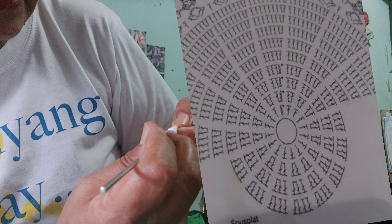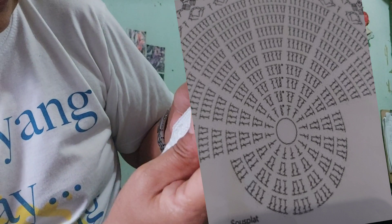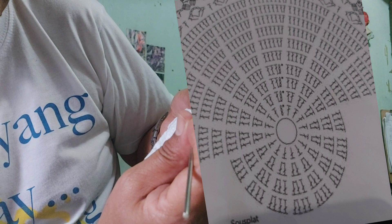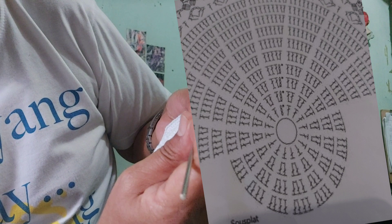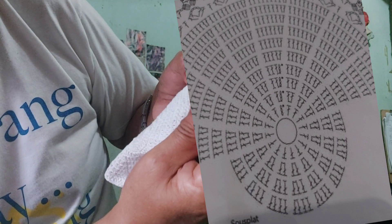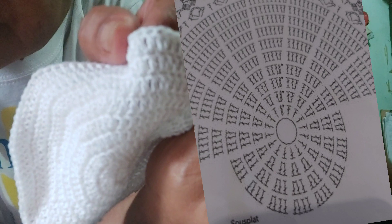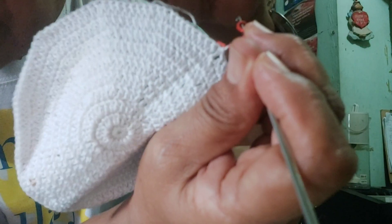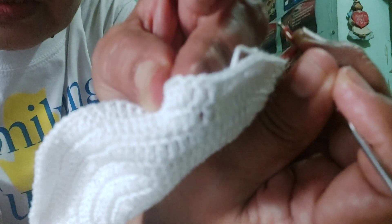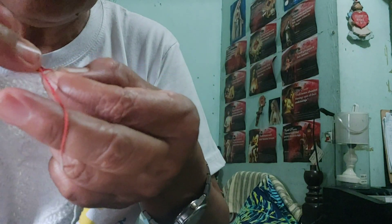So my mark: when you reach the double crochet, when you reach the two double crochet, that's where you make another double crochet. So here, here, here, here, here — that's the double crochet. So make the double crochet around again.